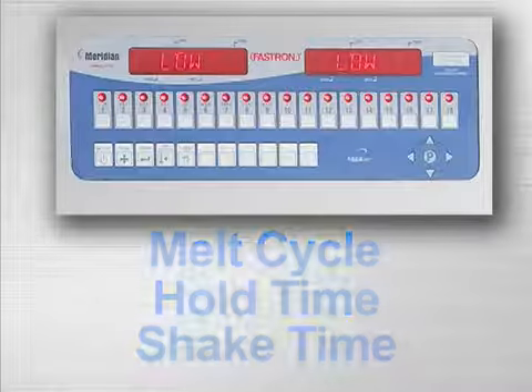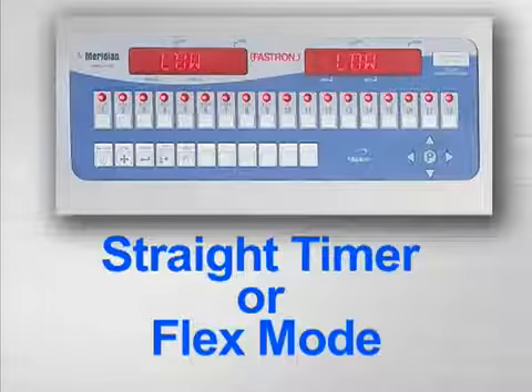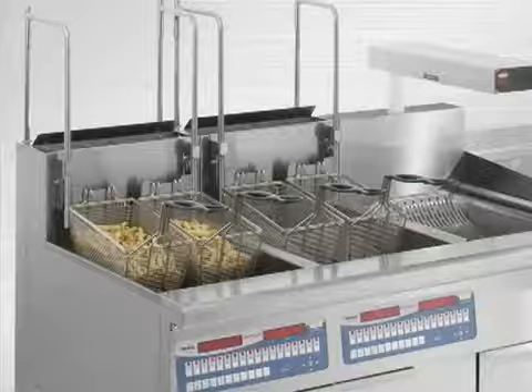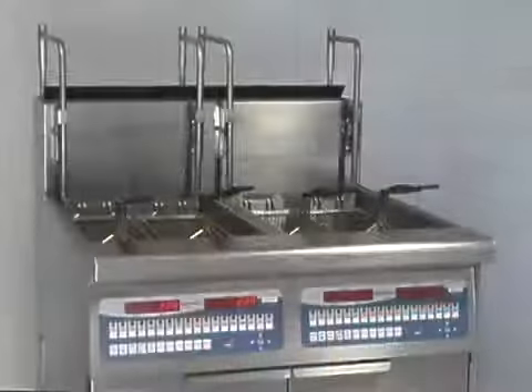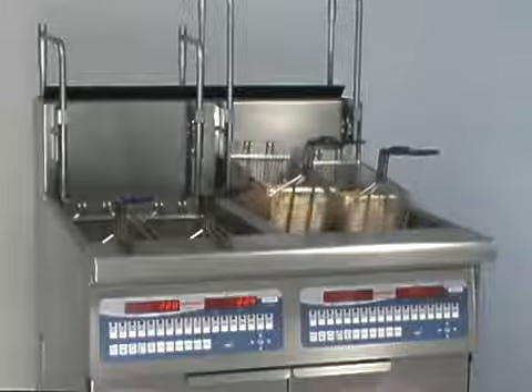It also has the flexibility to use a straight timer or flex mode, which calculates frying time by load weight. This gives the perfect cook, no matter the amount of product in the basket. Basket lifts are also controlled by the computer.